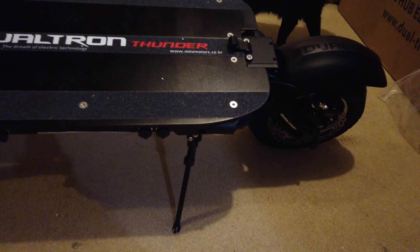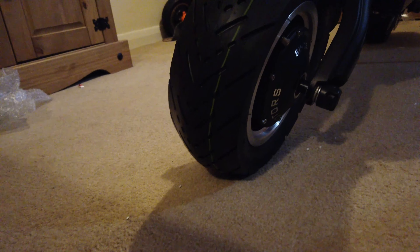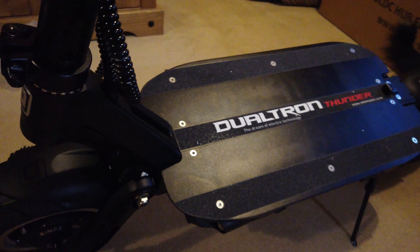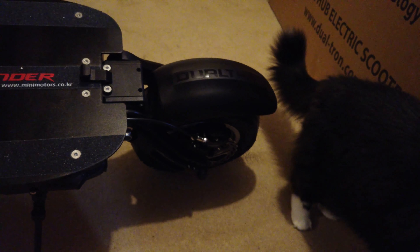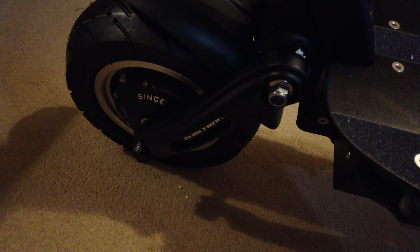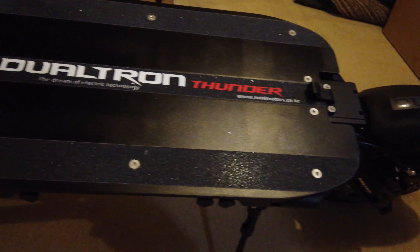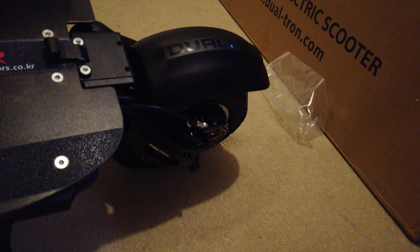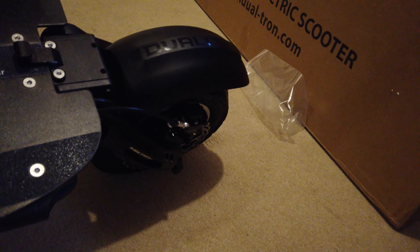The maximum speed is supposed to be around 50 miles per hour — some people have reported 53mph out of these. I don't recommend anyone going that fast unless they really know what they're doing, and especially not in public areas — please be safe. I'll personally go no more than about 40mph. The maximum load is 120 kilograms, and the gradability is 35 degrees, which is more than most roads will ever throw at you.